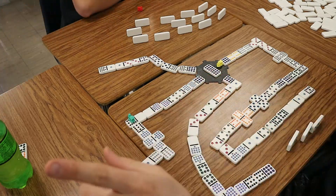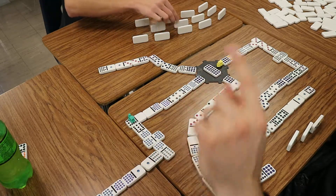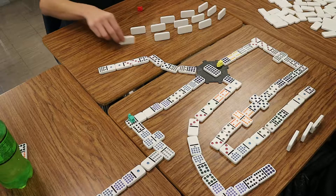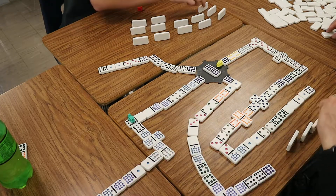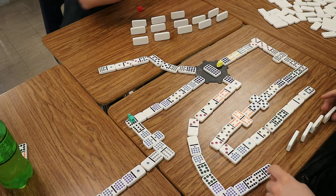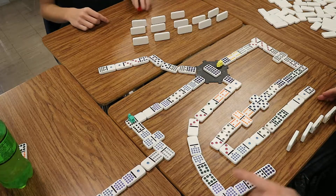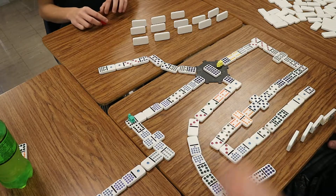I'm out. Okay, perfect. So now it's up to me. Your train's gone out. Yours is. But I can't play that. I can't play on mine, so I have to draw. My train's still waiting, and I can't play on mine. That one. And your train is still out there. I can't play on that, so my train has to go out.